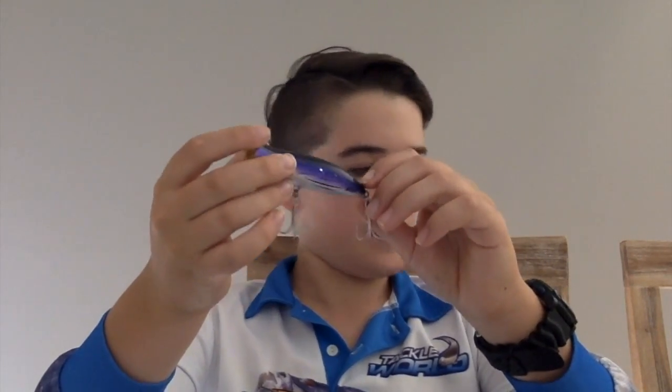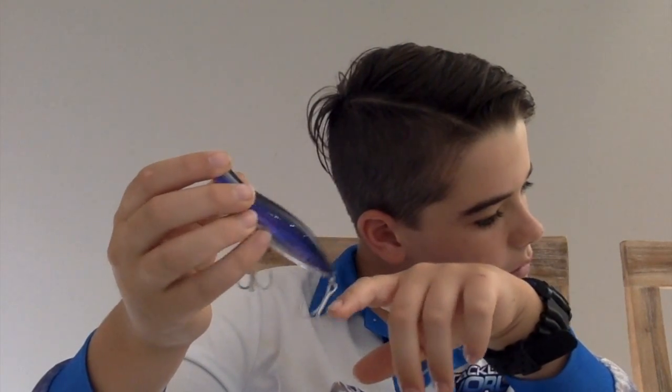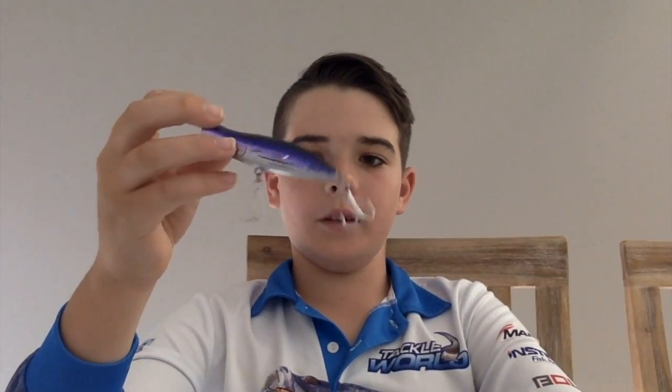Next we have the Rooster Popper 80 — 80mm and 16 grams. This is your smaller one, great for smaller tailor, smaller salmon, and even some big herring will take these, believe it or not.